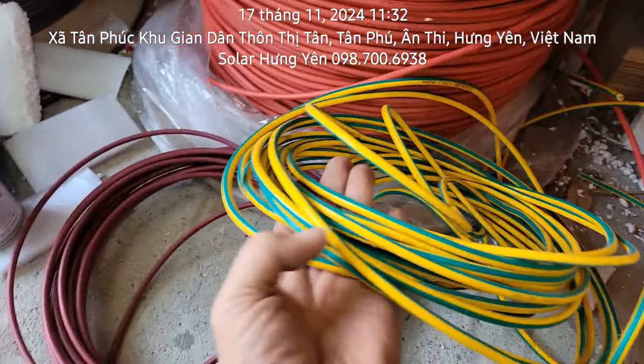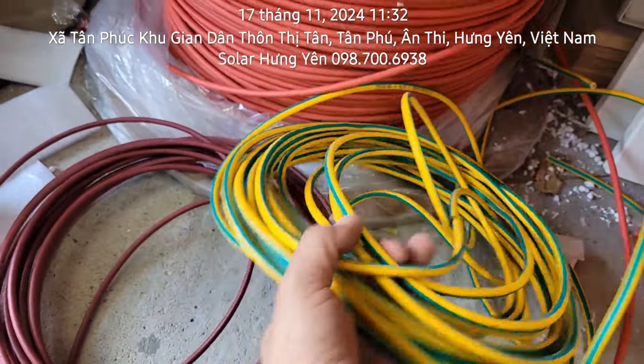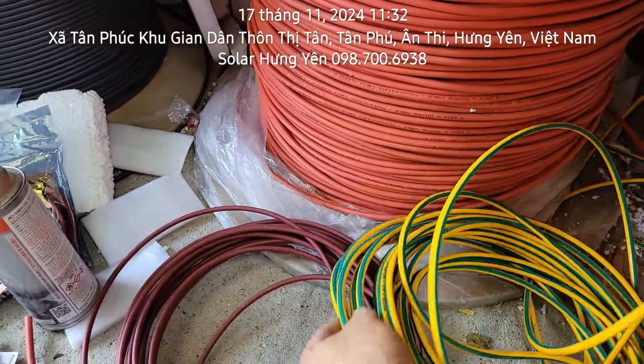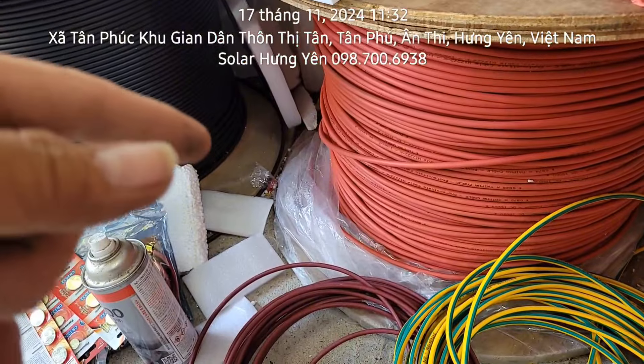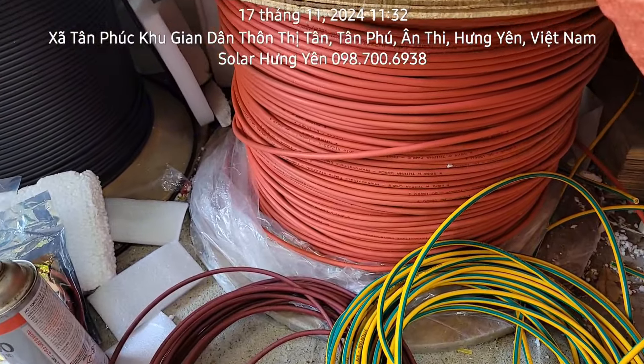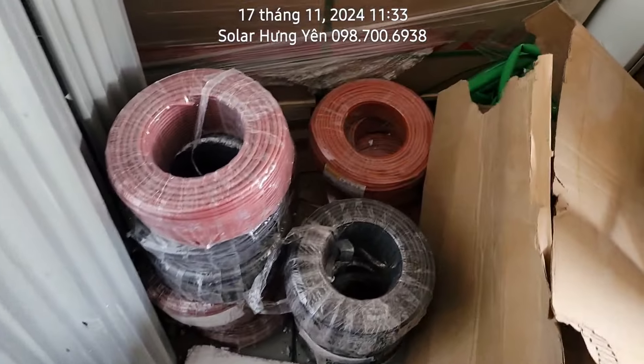Bản thân trên tấm pin chỉ 4mm thôi. Còn đây là dây tiếp địa, bên em thường sử dụng là dây 10mm. Ngoài cái này thì có nhôm, có kẹp biên, kẹp giữa. Đây hiện tại là cái dây cho năng lượng mặt trời.